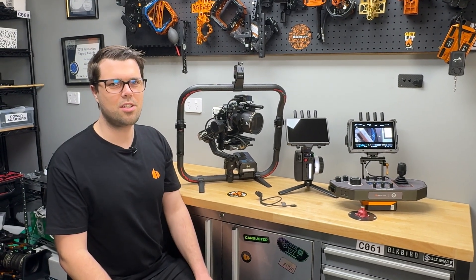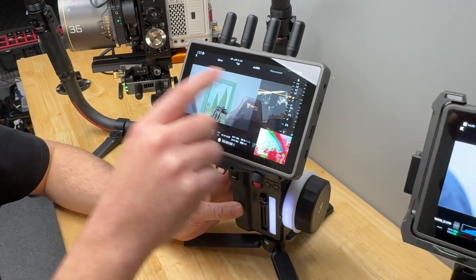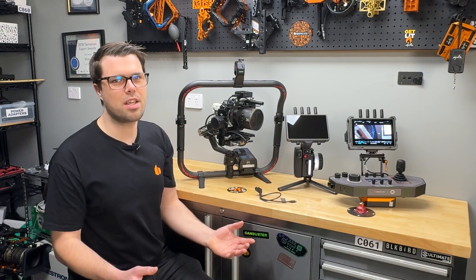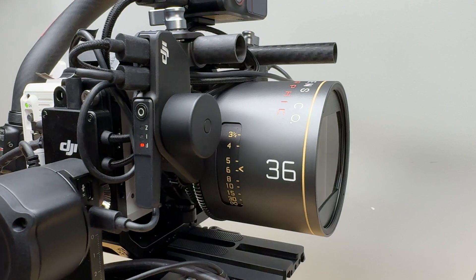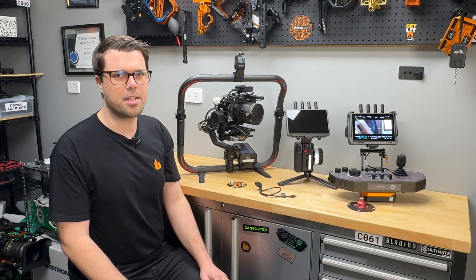Tom from Ignite Digi here. I want to talk through the RS4 Pro using the DJI transmission, Focus Pro system, and our new control deck. This video is recorded in August 2024. We're expecting functionality will change over time as DJI updates firmware, and also as we add functionality to the control deck. So let's get started.